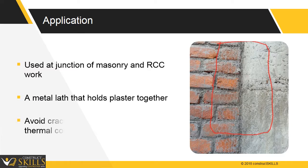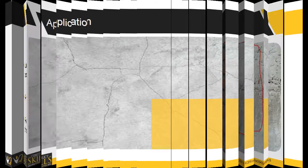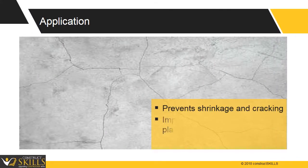The thermal coefficient of RCC and plaster is different. During expansion due to temperature variations, plaster cracks. Usage of chicken mesh avoids cracks developed due to weather effects. It prevents shrinkage cracks and improves the mechanical strength of plaster.